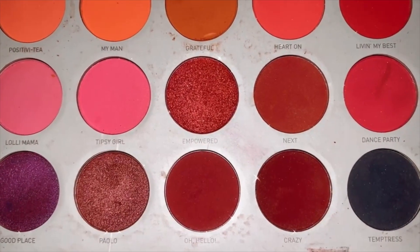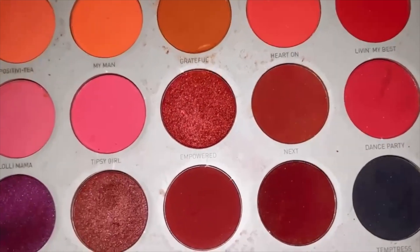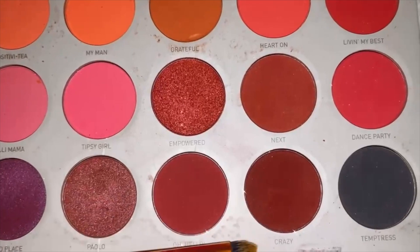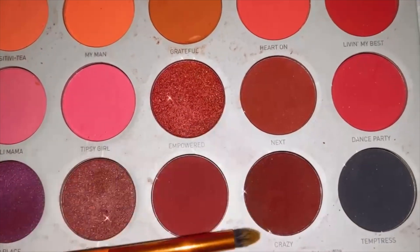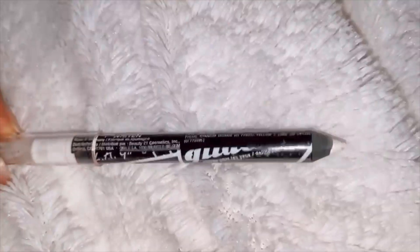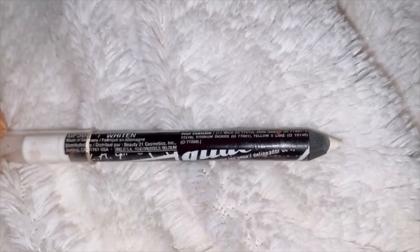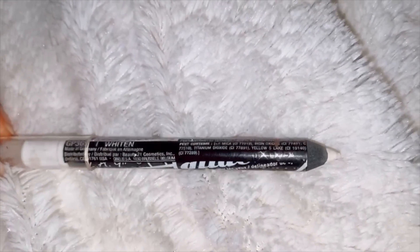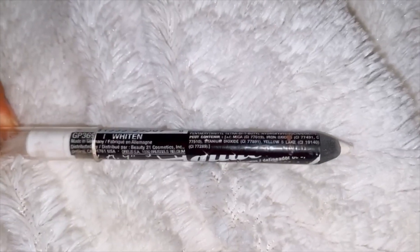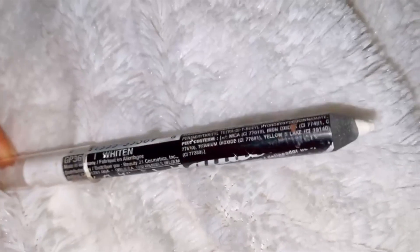I also wanted to mention two shades I didn't get to show on camera. Very last minute I went in with the shades Next and Crazy, and just lightly buffed that underneath my eyes to give it more of an open look and make the makeup look separated and not connected. I also added a white eyeliner so you could really see the eyeshadows in between my eyes and how much of a split there was.